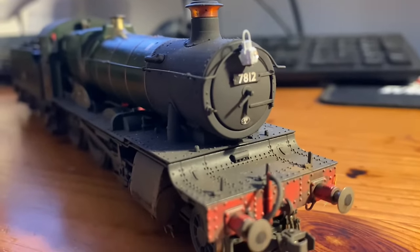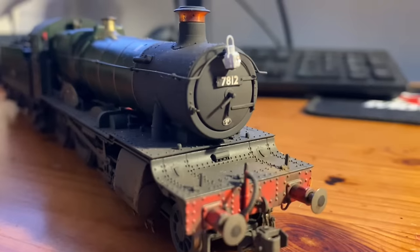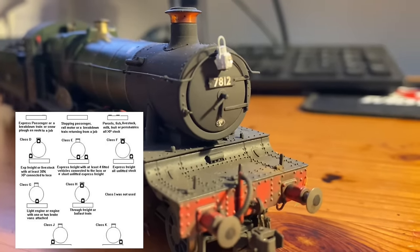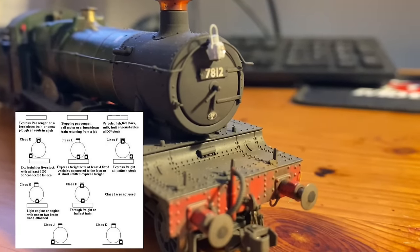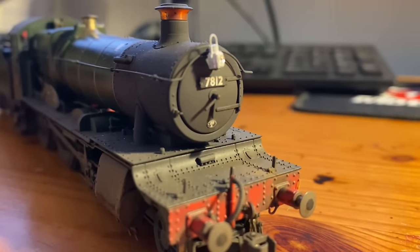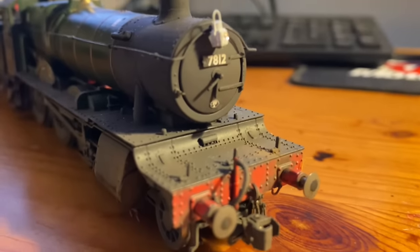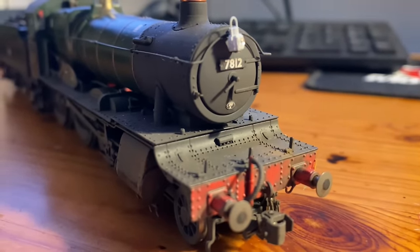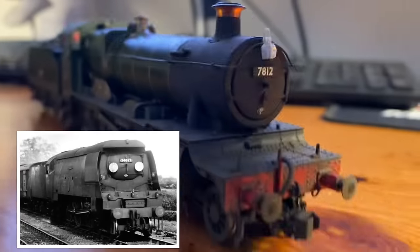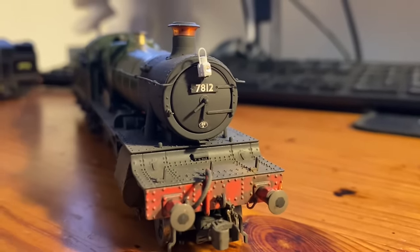Some people are very picky about lamps. I never used to be that fussed, but since I bought a pack I really try to make sure I've got the right ones on the front of the locomotives. Depending on where the headlamps were positioned on the front or rear of the locomotive, it would determine what type of train it was. A signalman looking out of his signal box could check the lamp positions and tell whether it was an unfitted goods train, a local passenger train, an express passenger train, or a mineral train. On the Southern Region they tended to use discs, which determined the route rather than the train type.